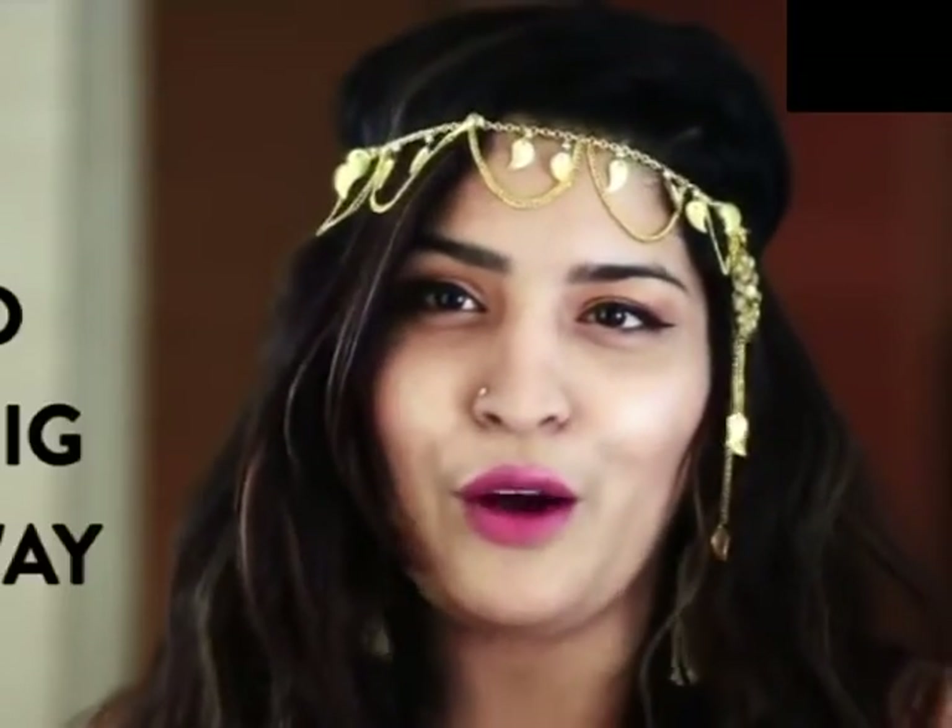Hi guys! I'm Shreya from SJ Love's Jewelry and I'm all glammed up today because I have to go to a Boho themed cocktail party, and I thought why not show you guys how to get this on-trend look. So let's get ready together! Also, there's a big giveaway for all of you out there to participate in, so keep on watching till the end of the video to know how to participate.